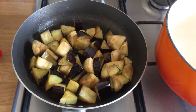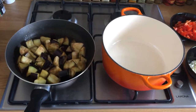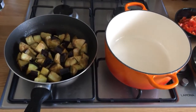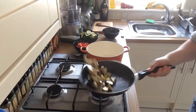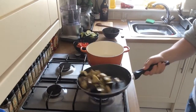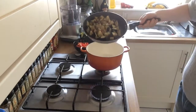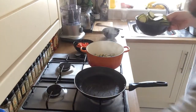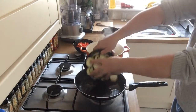Right next to it we have a cast iron ovenproof casserole dish. What we're going to do is tip these vegetables now, as they're cooked, into that dish. There are our eggplants — they've gone quite a nice colour. We're going to tip this straight into our dish, pop the pan back on the heat, add a splash more olive oil, and throw in the courgettes.